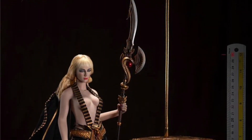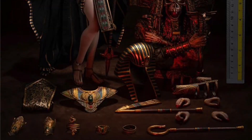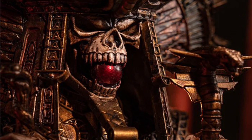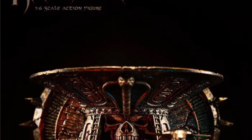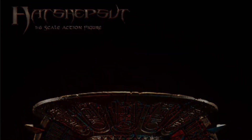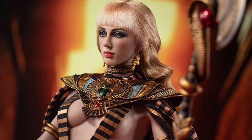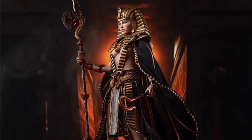Now we have two figures from TB League: the PL-2023-212A and the 212B Hatshepsut — Q4 2024. The A version is available on Sideshow for $178, BBTS has it for $249, and overseas sellers have it for $285. The B version, the darker body, is only listed overseas so far at around $285.